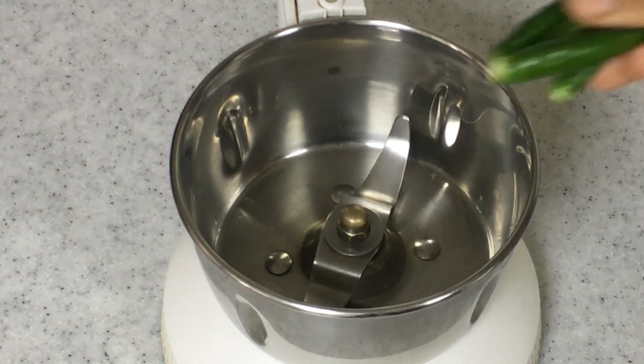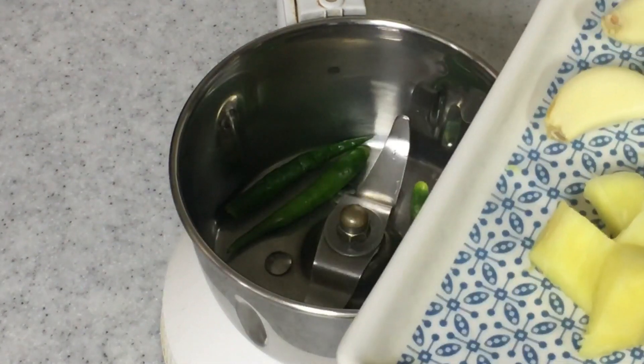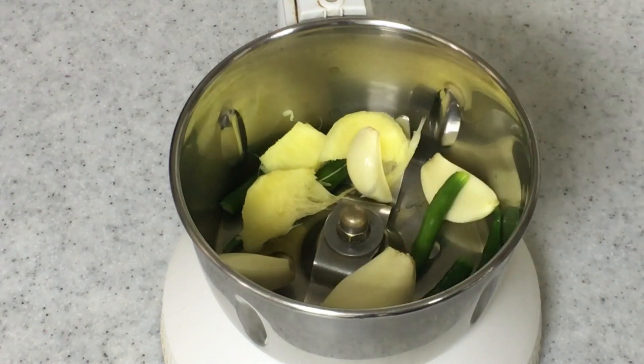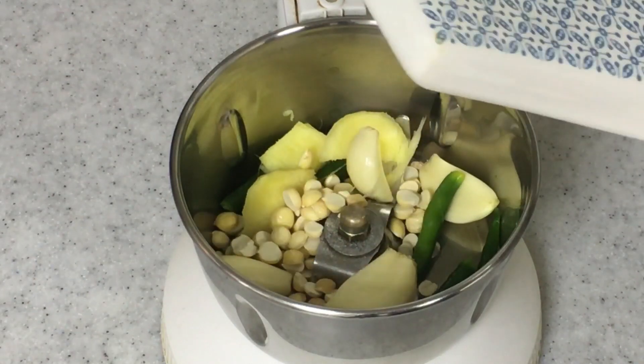I'm using about four green chilies — mine are not very spicy, so please use according to your taste — one inch of ginger, four garlic cloves, and one tablespoon of fried gram. This is going to make the green chutney really thick and nice.